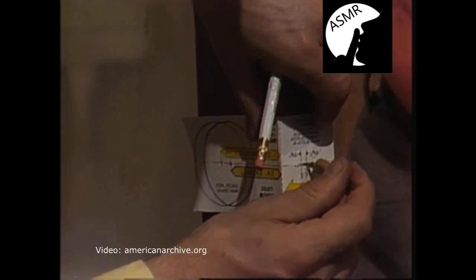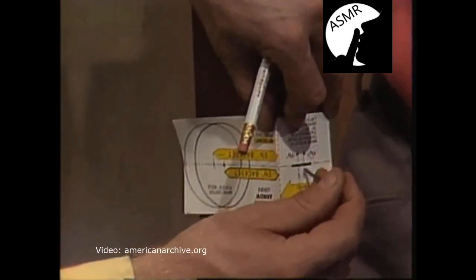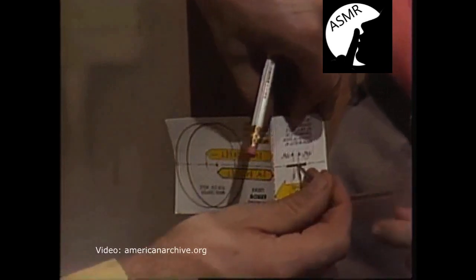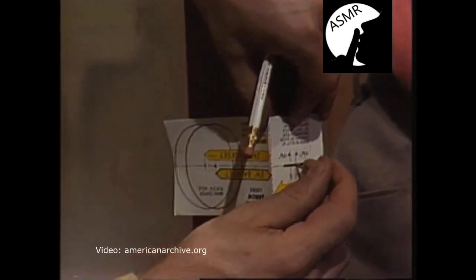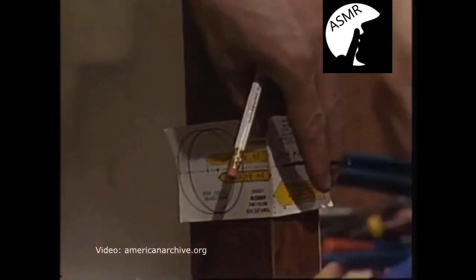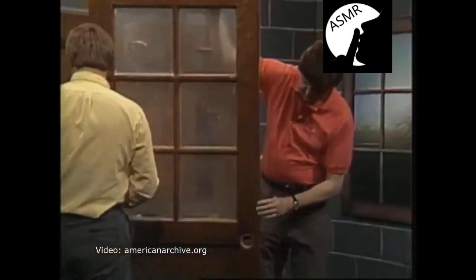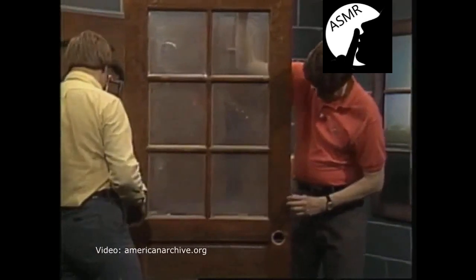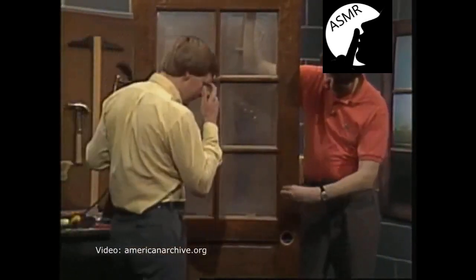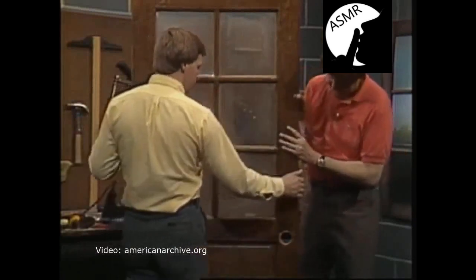Since it's an inch and 3/4 door, you place the template on the center of the inch and 3/4 indicator. If it's an inch and 3/8 door, you would use the inch and 3/8 indicator. Now we have two small pilot holes indicating where we're going to drill — one for the lock cylinder, and one on the edge because the bolt has to have a place to come out.